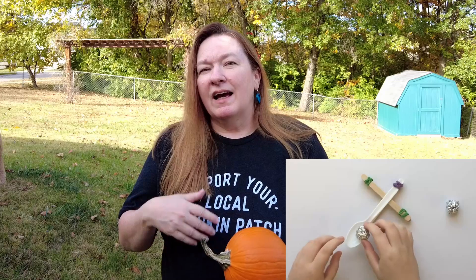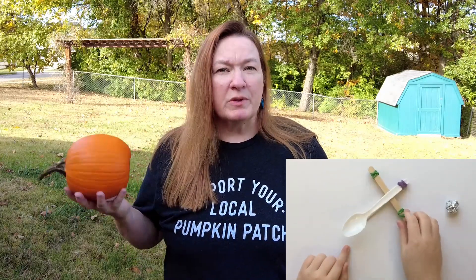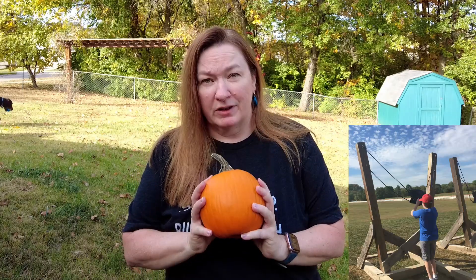Hi everyone! Fall is in the air and that means it's time for pumpkin chucking. Before I got into 3D printers I would make things out of cardboard and popsicle sticks with my kid. I got into making mini pumpkin chuckers because taking my boys to the local pumpkin patch to use those full-size catapults can get really pricey really fast — you have to buy all the pumpkins that you chuck and you only get to chuck them one time.